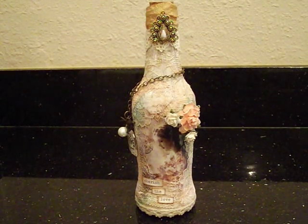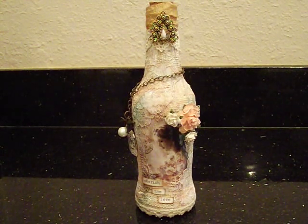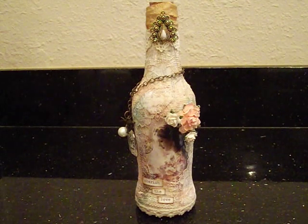The inspiration for this bottle came from a gorgeous bottle I saw on Etsy. It was for sale and it was just absolutely gorgeous — it had this beautiful texture and I had no idea how she created it. I just looked at it and thought maybe I could do some experimenting and see what I could come up with. I just really wanted that texture.